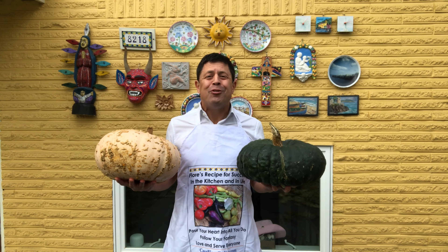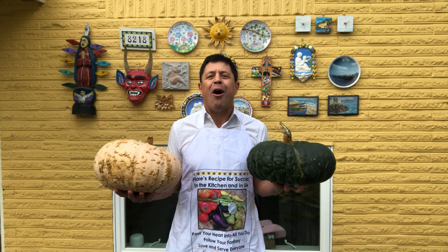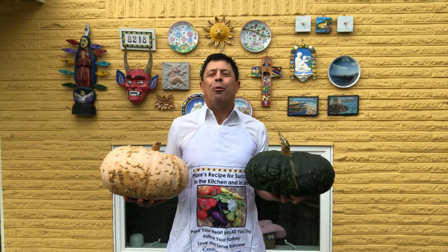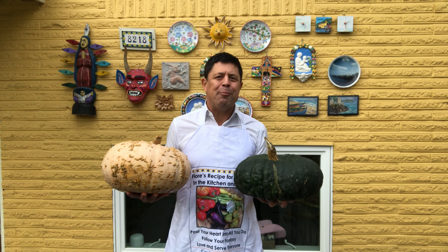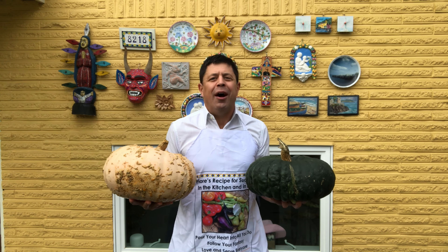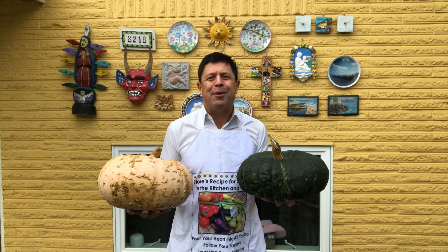Ciao and welcome back to Casa Fiore's Cucina. This time of year it's all pumpkins all the time. Last year I introduced you to low-key pumpkin gnocchi with ricotta, but this year we're sticking to the classic pumpkin pie. I know what you're saying — you already have a great recipe, right? Well this year it's time to up your pumpkin pie game. Today I present to you best practices in pumpkin pie.